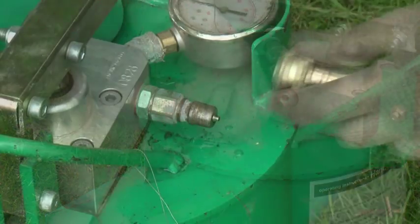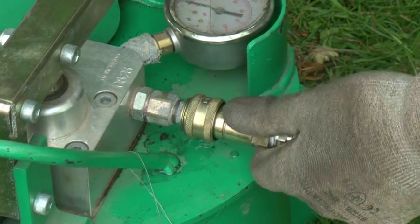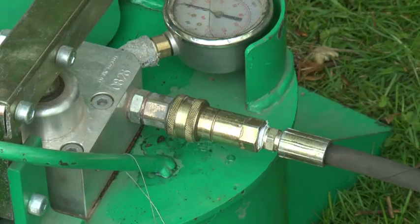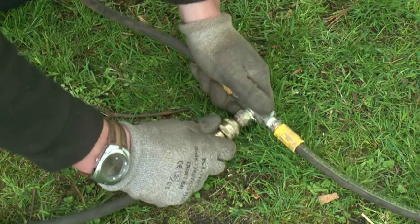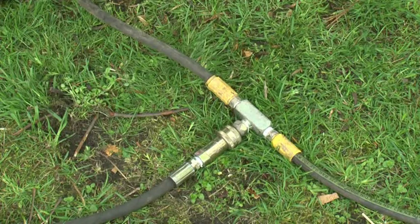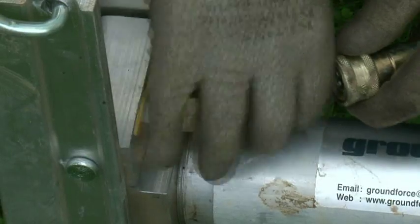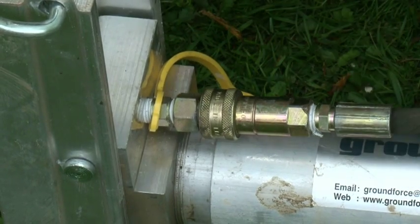All hydraulic connections in the system are of a quick release type, as shown here where the delivery hose is being connected to the pump unit. A two-way bridle is now attached using the same style of couplings and this is attached to the delivery hose from the pump. Care must be taken to ensure the connections are made correctly, otherwise fluid will not flow from the pump.